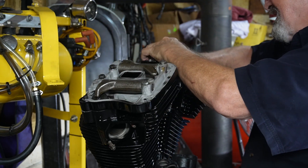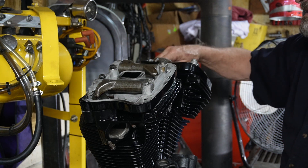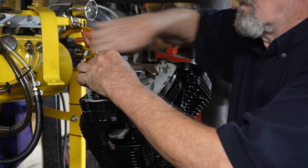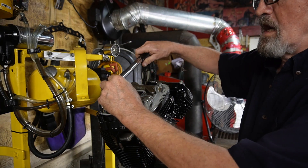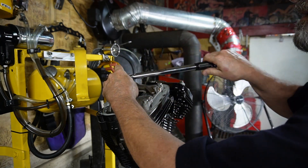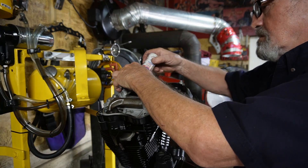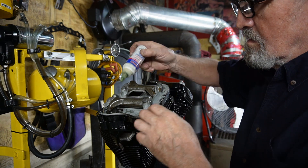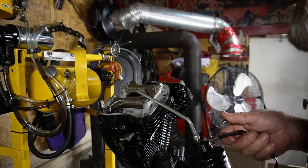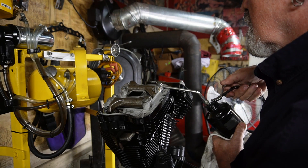I've got a problem with a couple of these bolts. I'm going to have to get some longer ones because the Sportster ones have a taller tower and these are just going to go in there and strip. Now we're going to do these in a criss-cross pattern at 15 to 18 pounds. I'm just going to put some engine lube right on the tips of the valves to give them a chance, and put some oil on our valve springs here. The more lube you can have at start-up, the better.